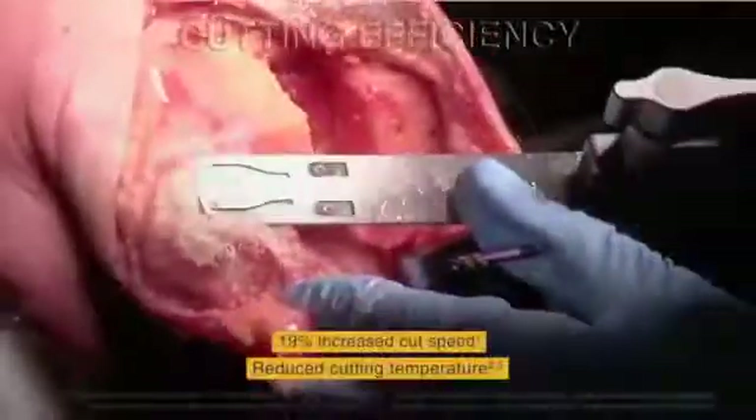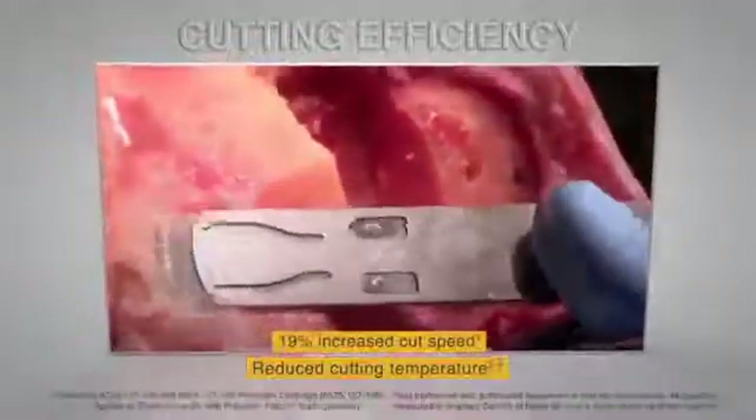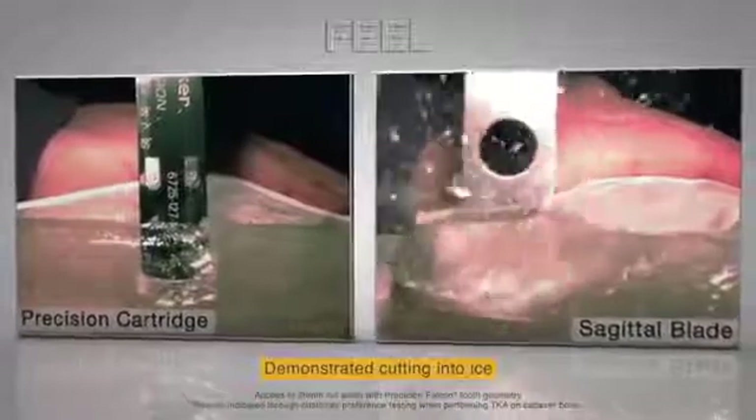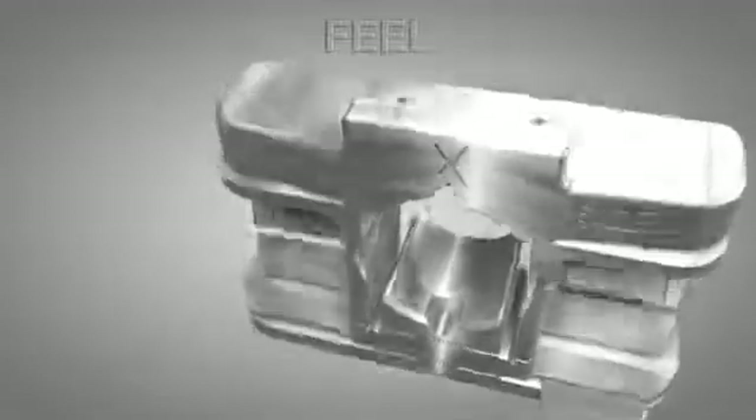The optimized tooth geometry efficiently funnels bone chips to prevent bogging and reduce cutting temperature. Surgeons indicate that the new cut edge radius delivers optimal tooth engagement through the cut arc for improved tactile feel. The thinner cartridge design ensures smooth movement through cut guides, including Zimmer and Depuy.